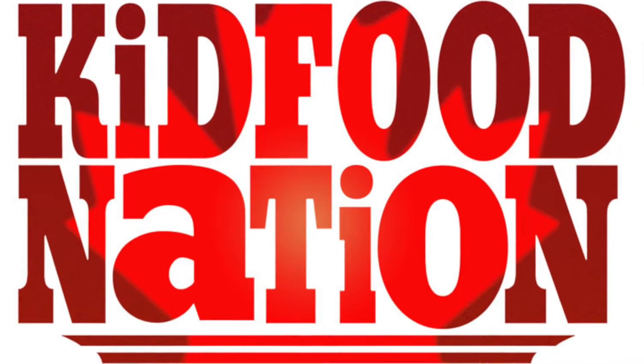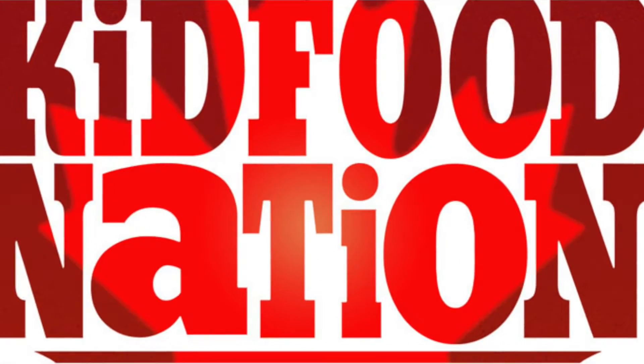Hi, I'm Sydney and I'm Maddie, and we're going to be doing Kid Food Nation with you guys for the next eight weeks. We are so excited. See you in the kitchen!